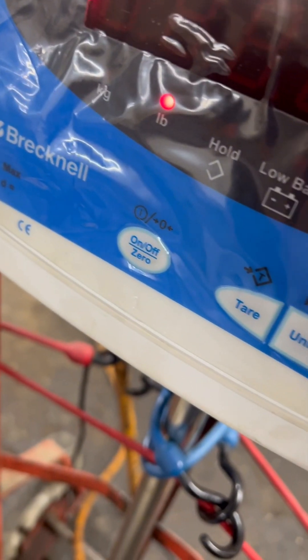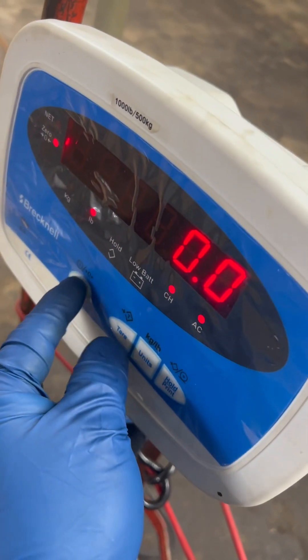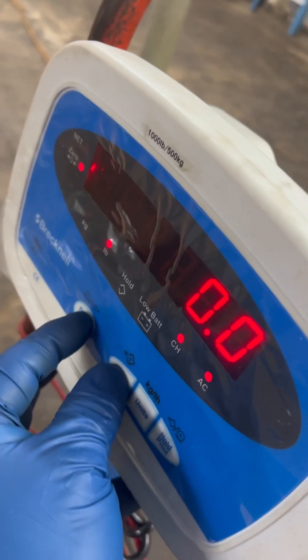So this is how you're going to test the calibration of the Brecknell SBI-100. Basically, you're going to push and hold the on and off key and the tare key together.